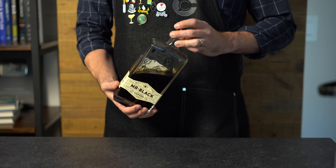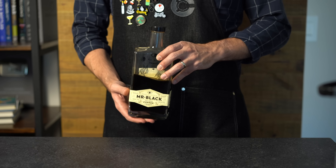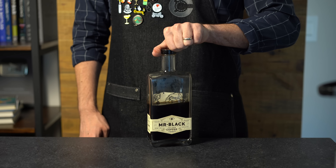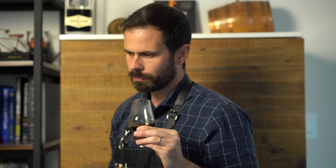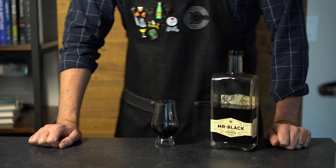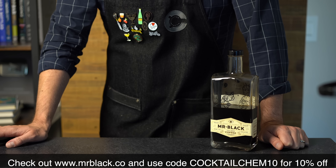Today's cocktails were made possible by one of my favorite sponsors, Mr. Black Coffee Liqueur. They are both coffee roasters and distillers, and they make their product from top-grade 100% arabica coffee beans. It's vodka-based, which really lets the coffee shine through. It tastes incredible, has no artificial ingredients, and I find myself drinking it straight or on the rocks — the aroma is fantastic and it's less sweet than other coffee liqueurs, which makes it great in cocktails. There's a reason you see it in the world's best bars like Dante, the NoMad Hotel, and the Savoy in London. Check out their YouTube channel and go to mrblack.co — use my code COCKTAILCHEM10 to get 10% off your order.